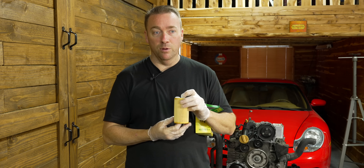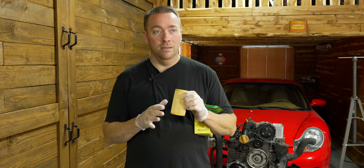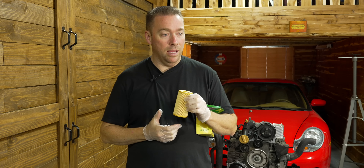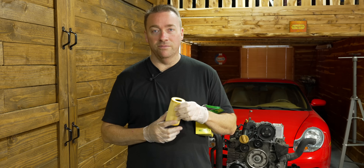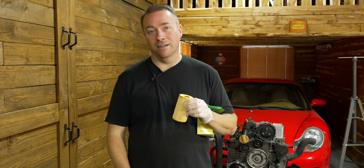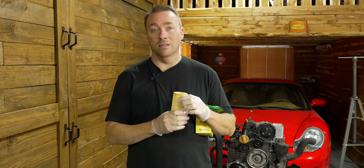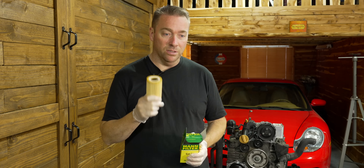For you BMW guys, remember that blue E90 I had? It had that problem. I sold that car, the guy never drove it, got it changed at a quick lube place, and I bought it back from him and could not figure out what was going on with it. All these weird codes and issues. Turned out the filter was crushed, cutting off oil supply. Got lucky not to blow that engine up. That's the very first line of defense — make sure the filter is appropriate.